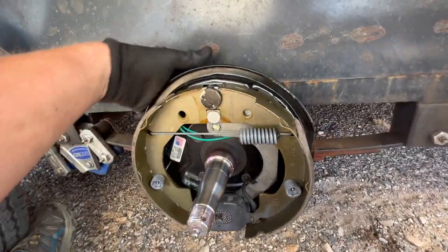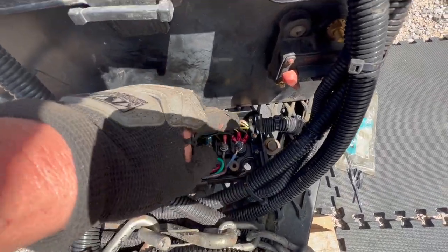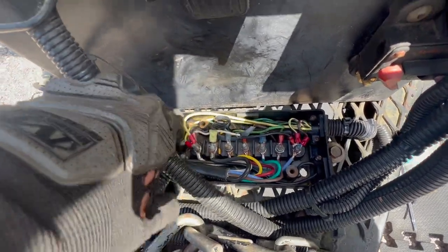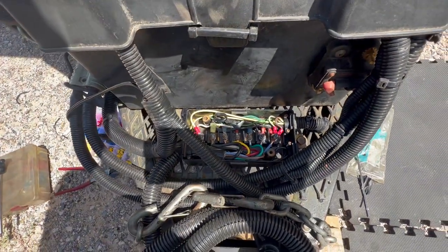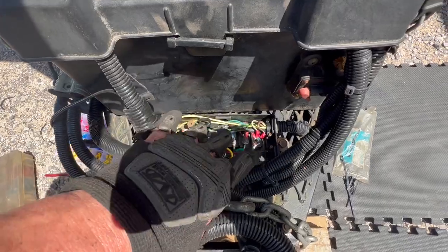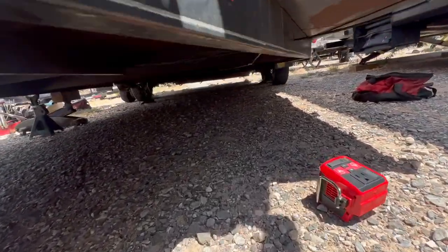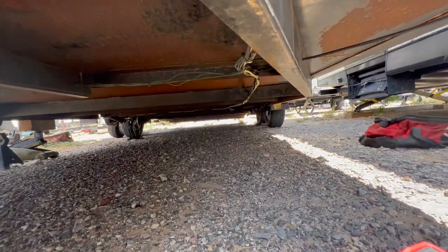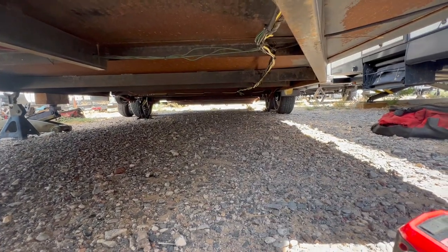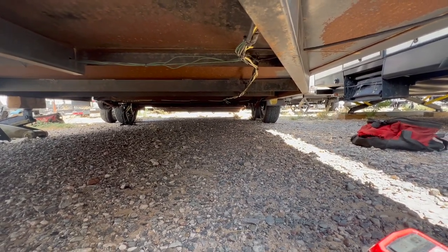We have all the wiring ran. I used brown for positive and white for the other side — with electric trailer brakes the polarity doesn't actually matter, the magnets work either way. The cover is on, and I ran the wiring down and zip-tied it under the angle iron along the frame. That'll work for now, but I need to redo all the wiring on this trailer properly before we do any big trips.